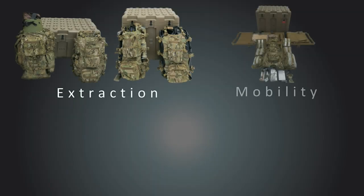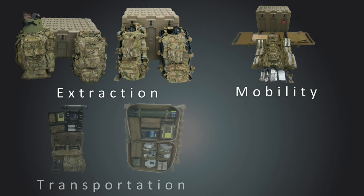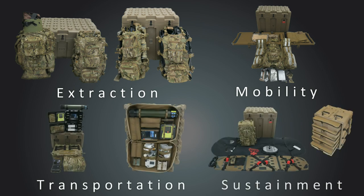The CASVAC set is separated into four performance categories or kits with subset modules. These four performance categories are extraction, mobility, transportation, and sustainment.